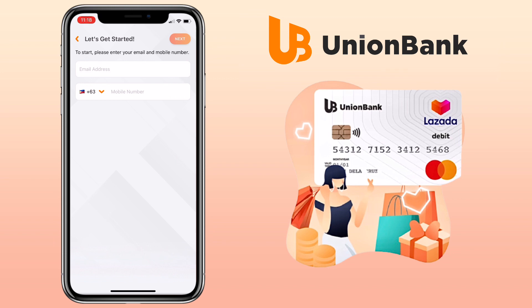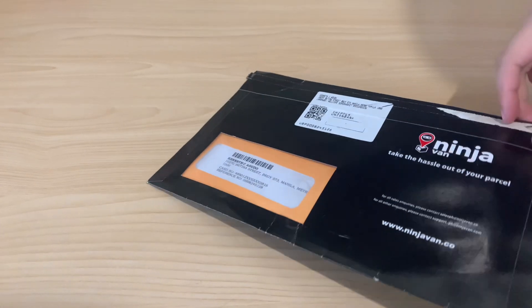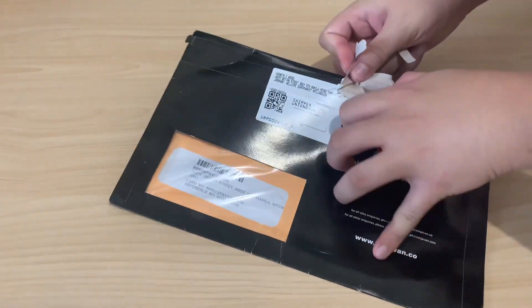The application is very easy and the card will be sent to your address for free. After a few days, I received the parcel containing my Union Bank Online card. Let's unbox it!